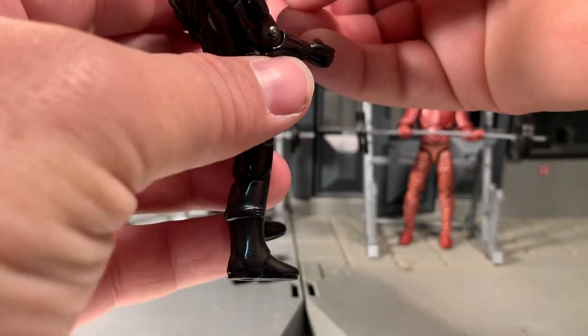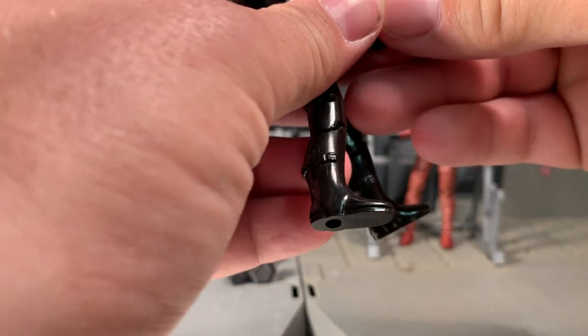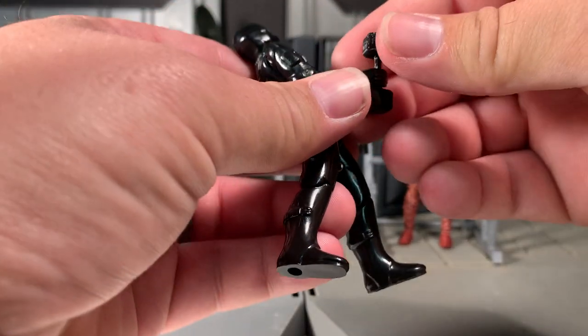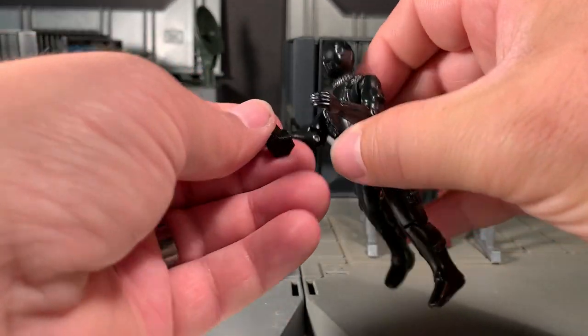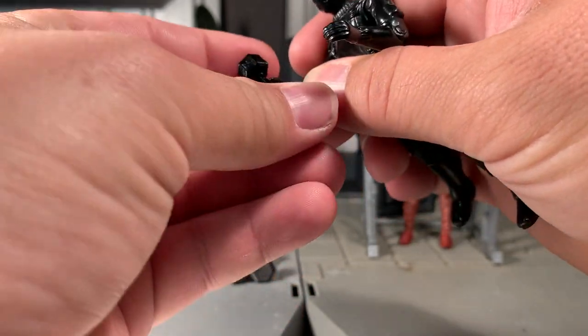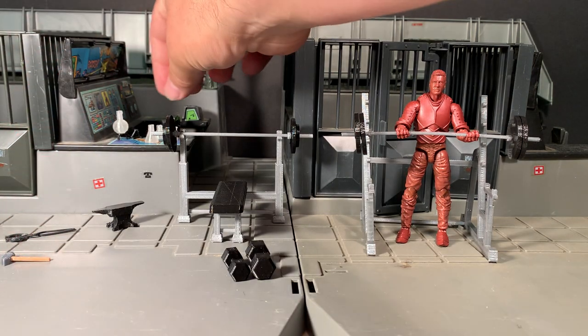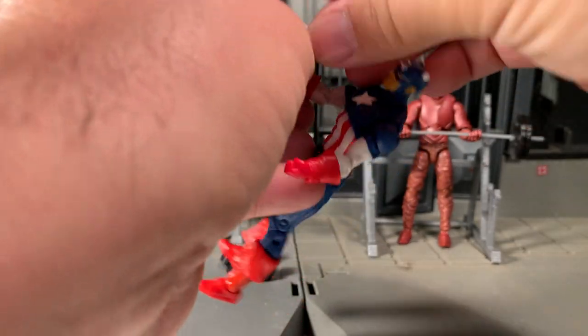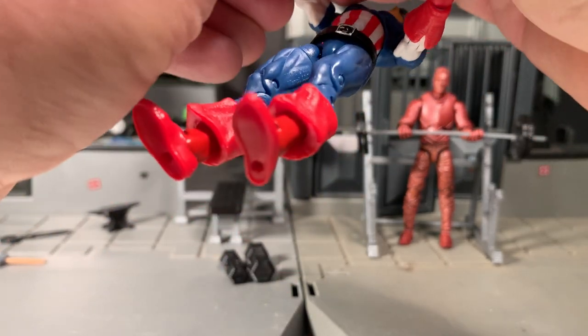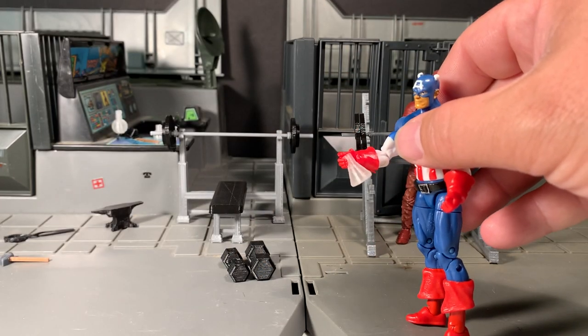Let's see a dumbbell — get the dumbbell in his hand maybe. I don't want to force it because I don't want to break the figure or crack his thumb off or break the 3D-printed accessory. But it looks like I can get it in there, so that's pretty neat. You're probably going to need a more modern figure in order to hold the scientific glassware stuff, just because their fingers are a little bit more rubbery. But you can see they can hold it, so that's awesome.